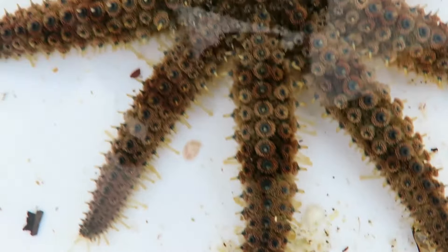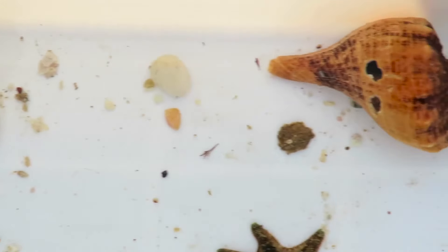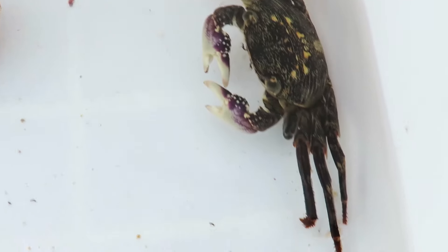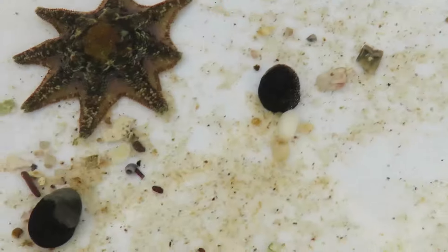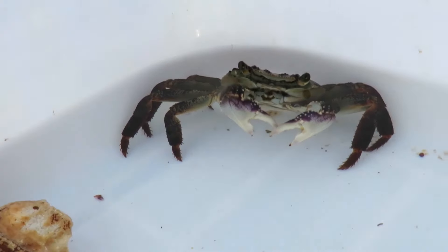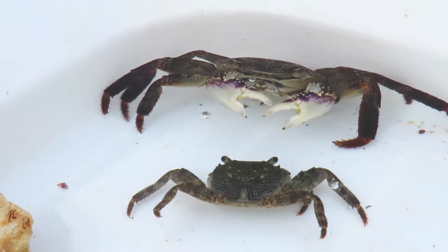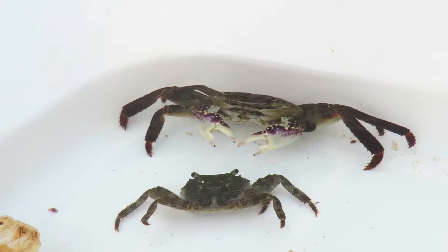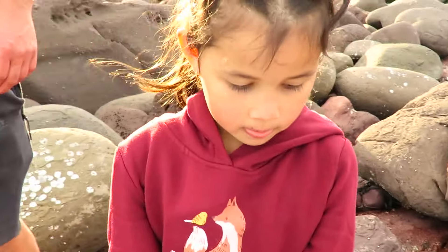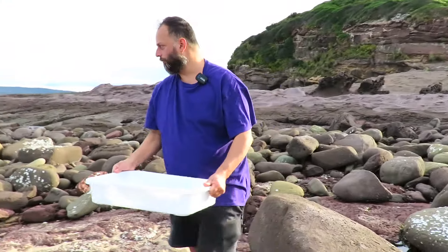Where's the crab going? The crab's just there — not that crab, the little one. Where is it going? I don't know, mate. Can you pick it up? He's dead, mate. Put them in there. Mum, these guys can go back in the water. Come on, put them back in the water over here, mate.